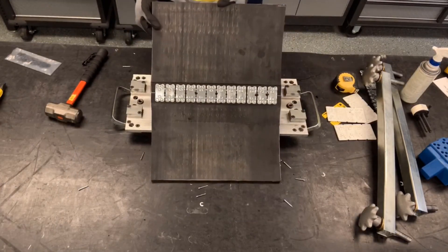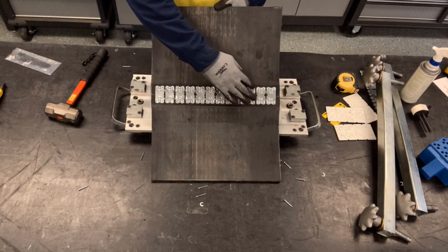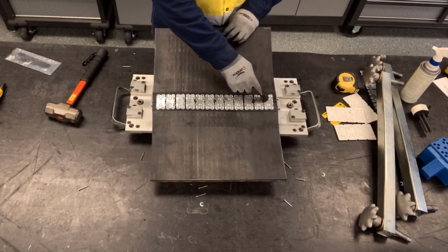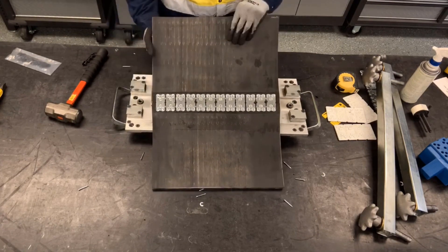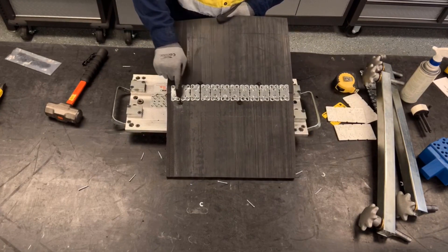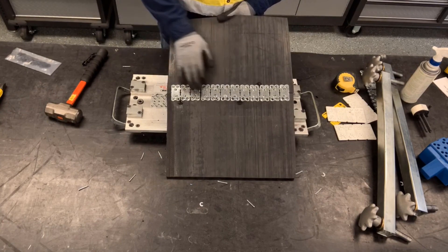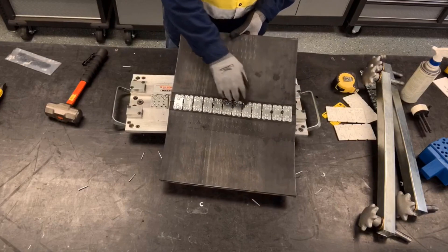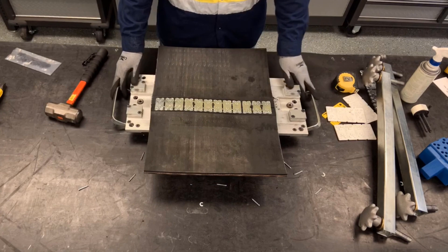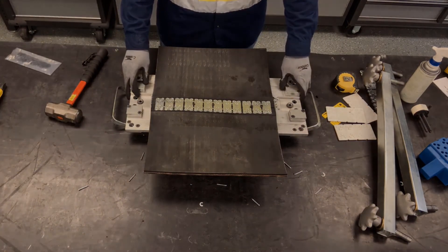Here is our final BR-6 splice. We have good compression around the plates providing a low-profile splice. Our two belt ends are together providing a nice sift-free splice. On the bottom side we have good rivet curl, which provides good strength. We can ignore the plastic retainers on the top and bottom as those will wear out after a few cycles on the conveyor. That's how you do a BR installation using the MBRT aluminum tool and a hammer.